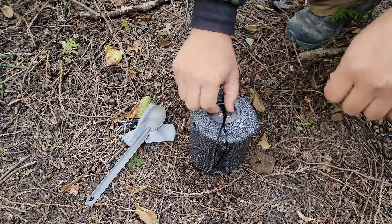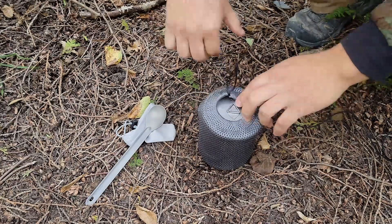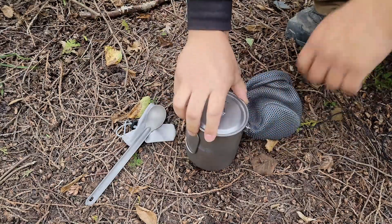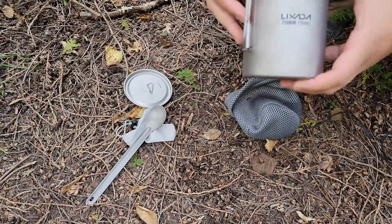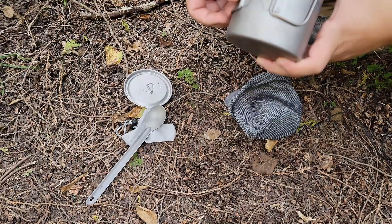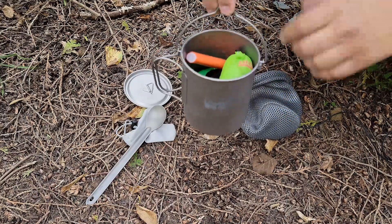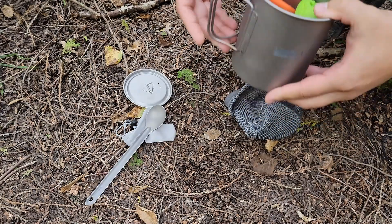The pot that I have here — I got everything in this kit off Amazon, so it should be pretty readily available. This is a Lexata 750 milliliter pot. This one has the butterfly handles but also comes with a bail. There is an option to get this without the bail; I just got that for some versatility.